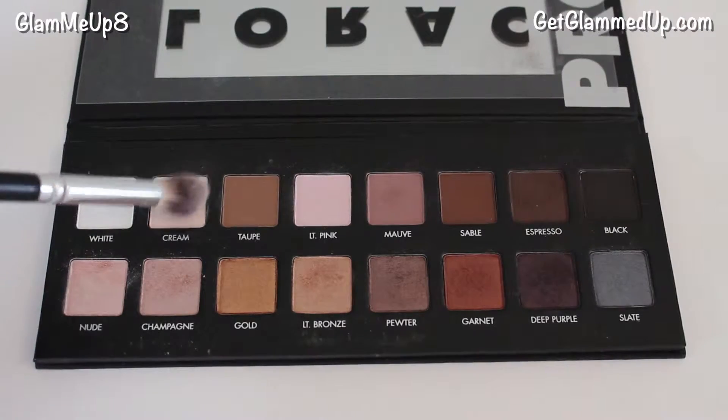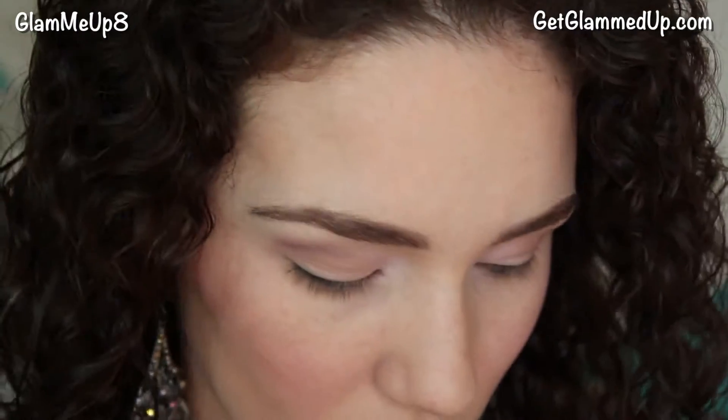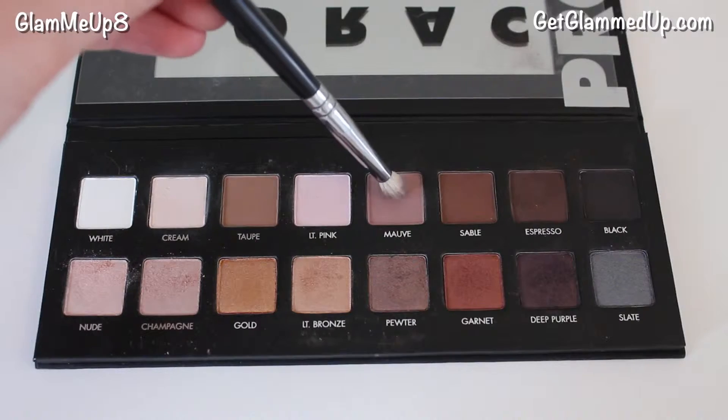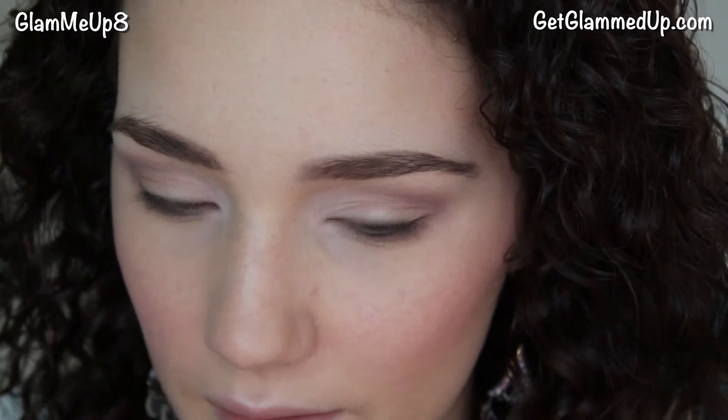Now I'm applying the shade cream to my brow bone as a highlight. Then I'm applying the same mauve shade using a pencil brush to my lower lash line, which helps the shadow not look heavy on the top. If you want this look to be more wearable you can stop here — this is usually the look I wear day to day and it's super fast to do.